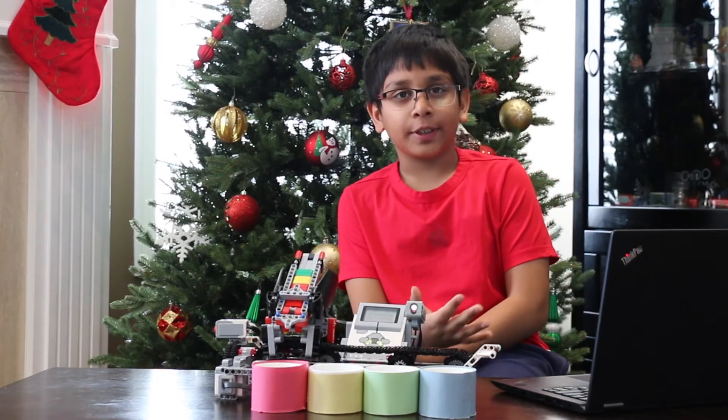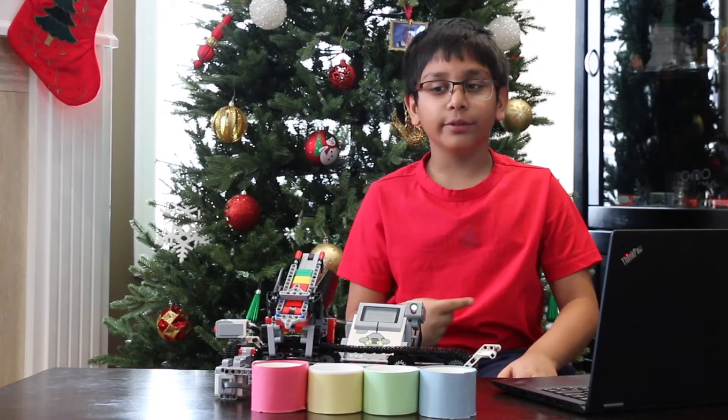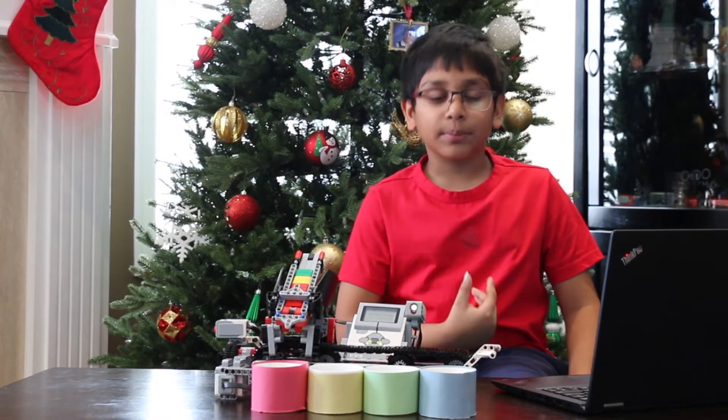Now you may be wondering: do you have to put the pods in order, or could you put them in randomly? Well, the answer is you're allowed to put them in randomly.